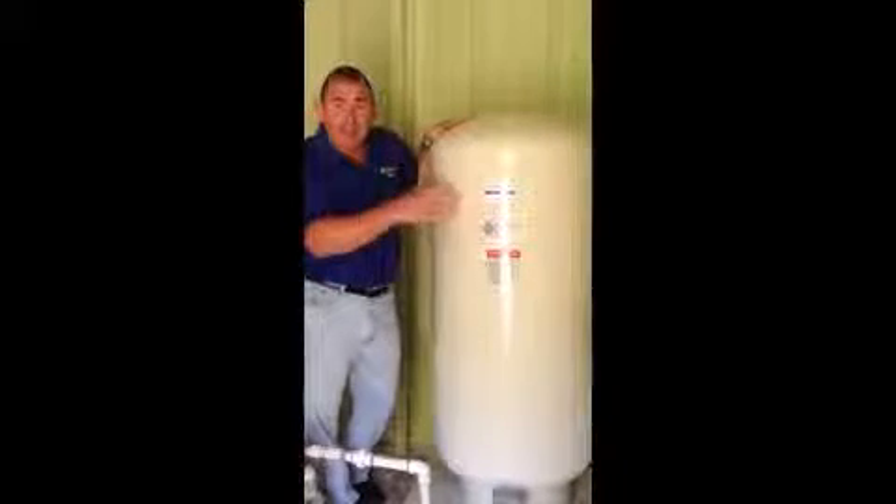A bladder tank works kind of like this: down here in the bottom is a bladder or a balloon, and your water comes into here. The top part is charged with air. That air pushes against the bladder and is what gives you pressure inside the house.